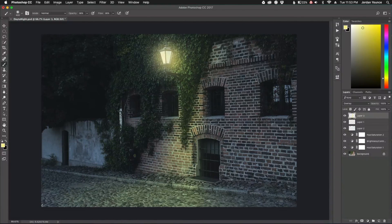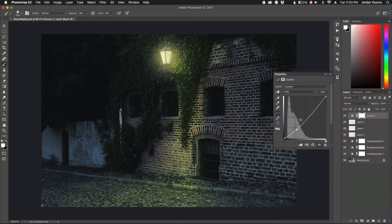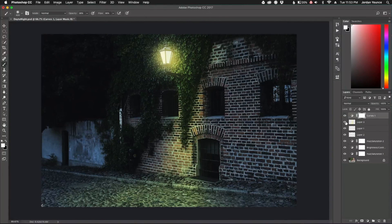Now I'm going to create a curves layer to add a bit of contrast. I'll take the point on the darker end and drag it down, then add another dot to brighten parts up. What it does is darken the surrounding area while brightening the light — basically a small S-curve for contrast. I'll bump that down and I like how that looks now.